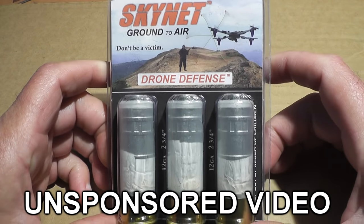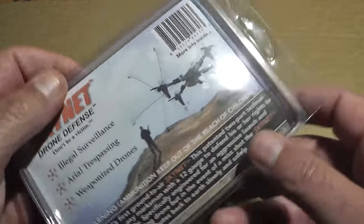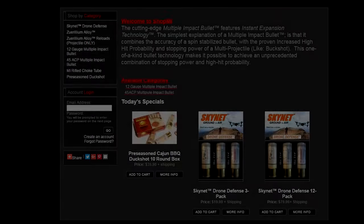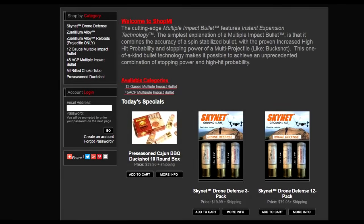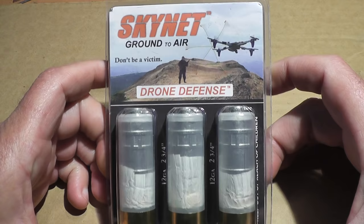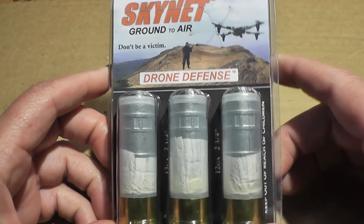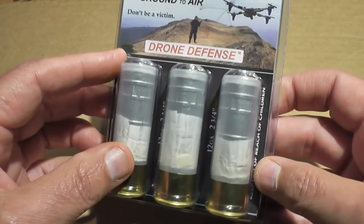Today we'll be demonstrating the Skynet drone defense shotgun shells. Are these shells just a bunch of hype or will they actually prevent you from becoming a victim? I contacted the company that manufactures these shells — yes, the same company that makes pre-seasoned Cajun barbecue duck shot — and asked if they would send us some shells to demonstrate, and they never replied. At almost $20 for a pack of 3, I didn't think this video was ever going to happen. Then out of the blue comes our hero John Kukta, who contacted me on Facebook, paid a lot of money for this test, had them mailed to his house and forwarded them on to me. I offered to fully reimburse him and he was just happy donating to this cause. So thank you, John.